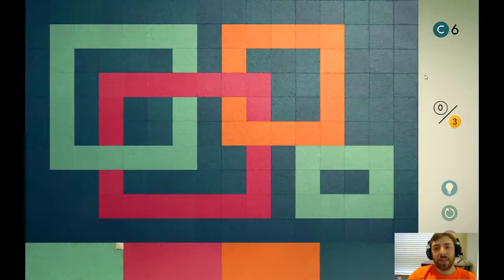BoydnessDox here playing Commie. We're on puzzle C6. So this looks like a pretty simple one.